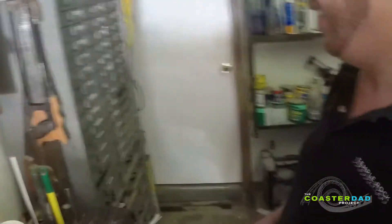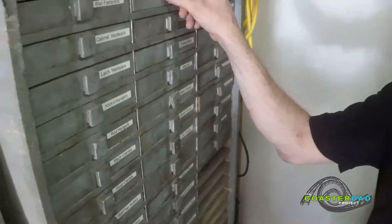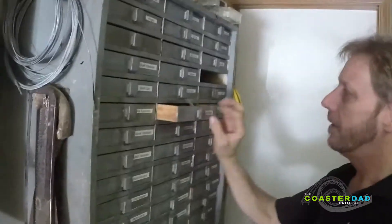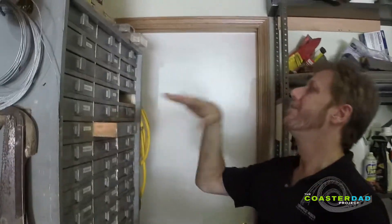Oh, the cabinet of life. Hey, what do you need? Perhaps a brass fitting. Small gears are sometimes needed. There's a few in here. I've been trying to think of a way to make the wheels on my roller coasters work a little bit better, a little bit smoother, more fluidly.